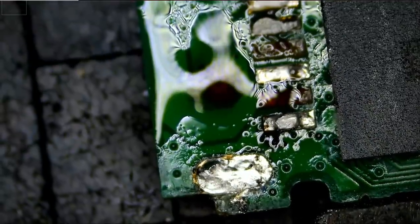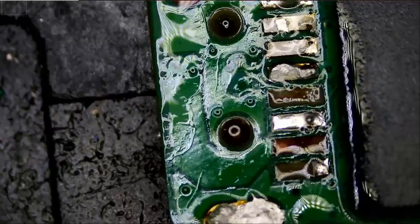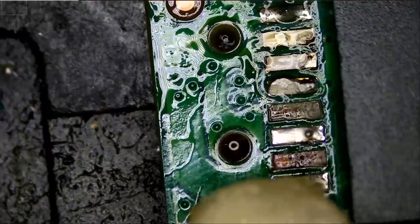The connector is out. So we have two missing pads and we have a partial pad here.